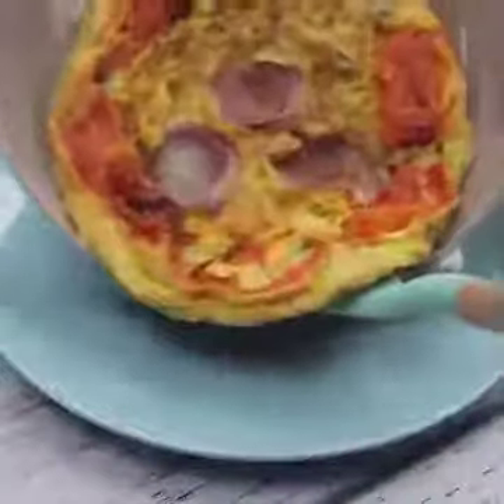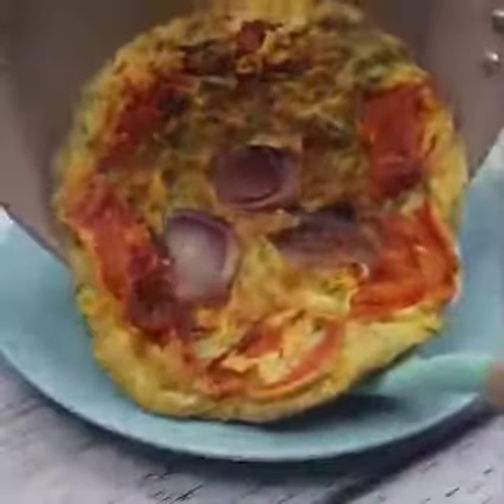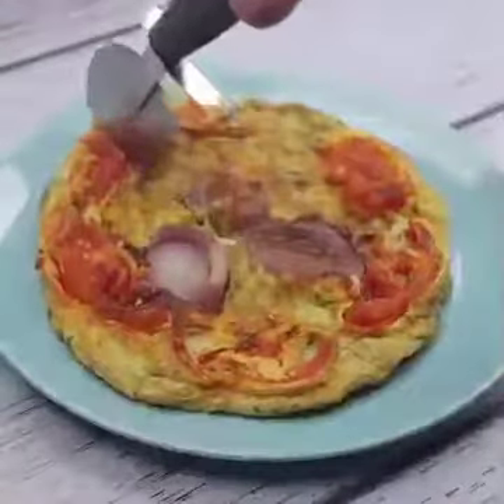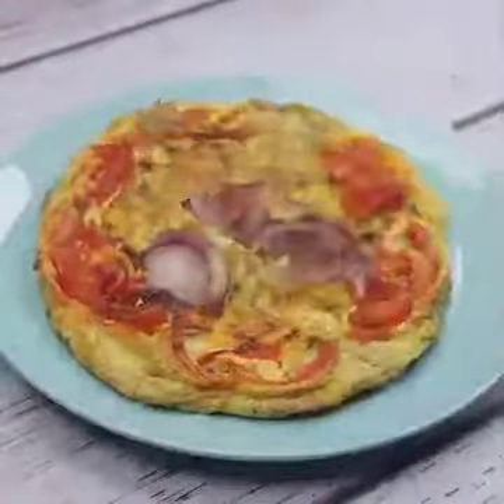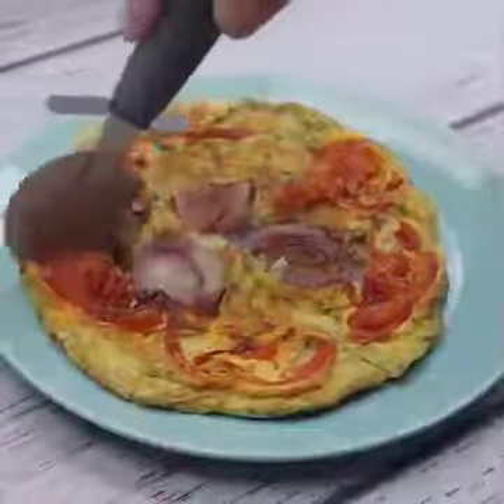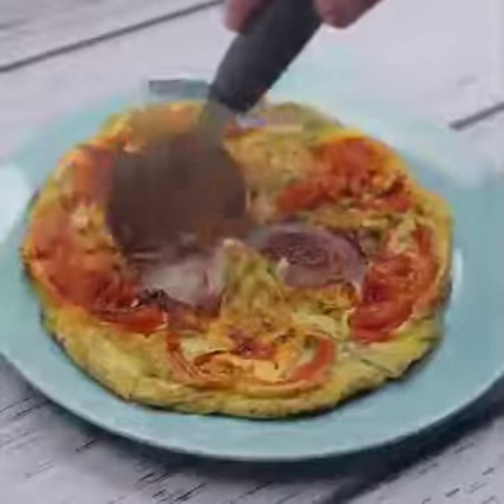And our recipe was already ready — look what a delight! This is a great option for days when you don't have much time to cook; it's fast and uses few ingredients. I often do it myself at home, and my whole family loves it.